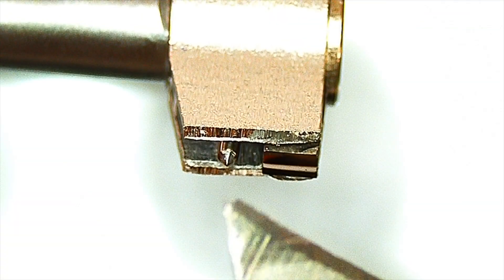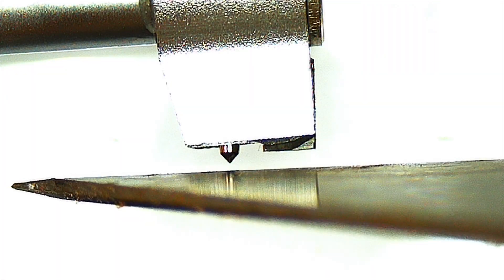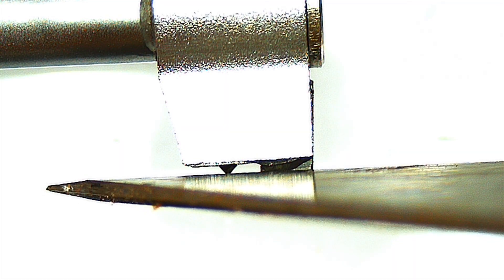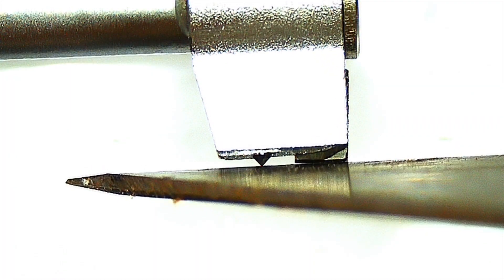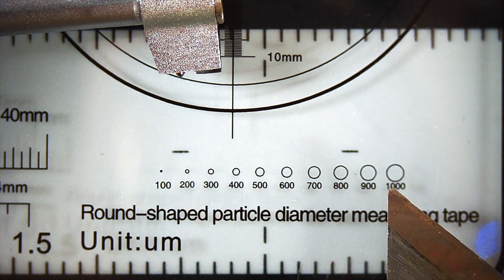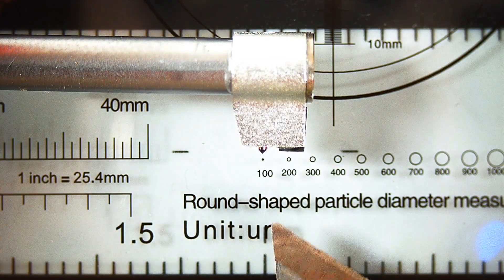This is the probe under the microscope. We can see there's a little pin right there and a flat spot over here. The flat spot is to prevent pushing too much into the pin, so if it touches up against something it retracts a little bit. And it actually moves that little pin in and out very, very slightly. The tip looks very sharp.